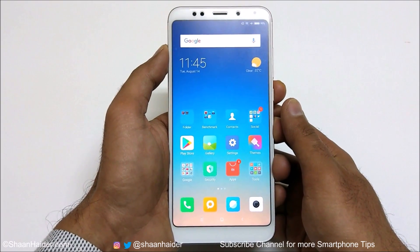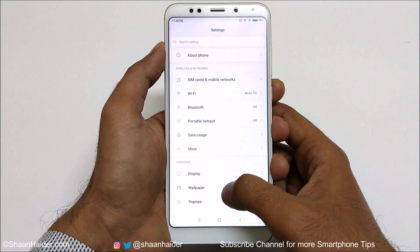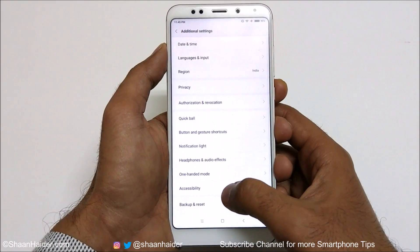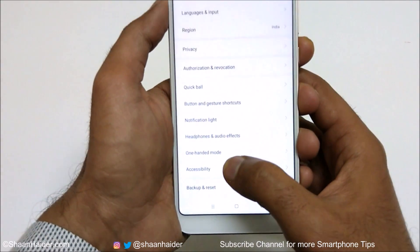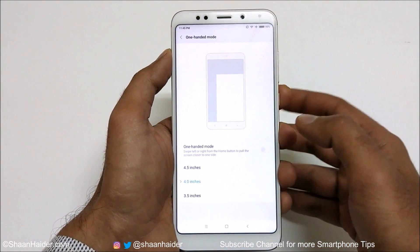To use the one-handed mode, first go to Settings, then scroll down and go to Additional Settings. Tap on it and here you will find an option called One-Handed Mode. Just tap on it once again and you will find some options.